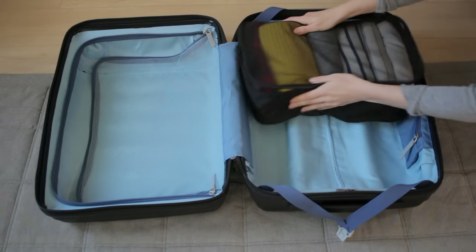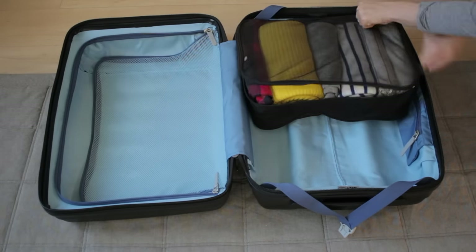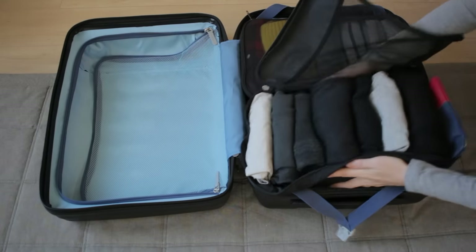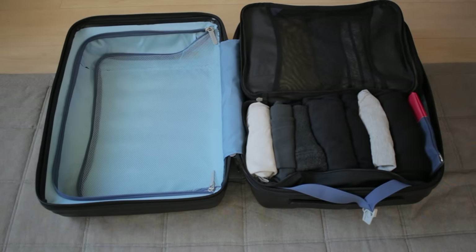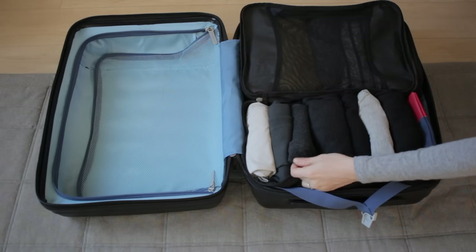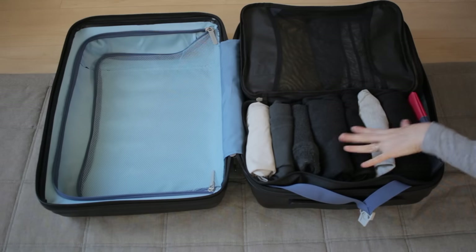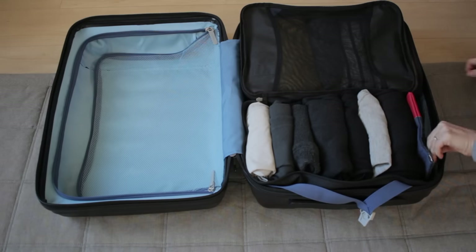So now that you know the plan, let's check out my suitcase. Here we have five tops, and here we have two heat tech. This is something I use when I take a shower to keep my hair dry. We also have four pieces of loungewear slash pajamas and my sunglasses.